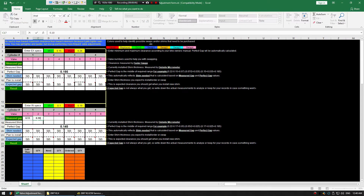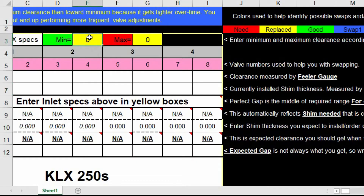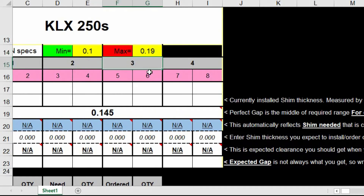Once measured, I write the measurements in my form and continue with the rest. With all the numbers entered into my form on a computer, I take the minimum and maximum clearance values from the manual and type them into the form for both exhaust and inlet. These numbers are used to calculate the perfect gap I will be aiming for.